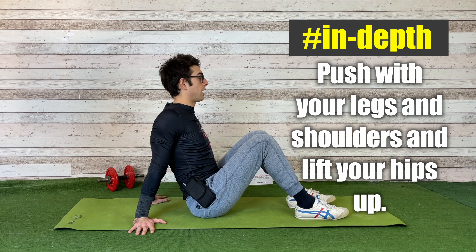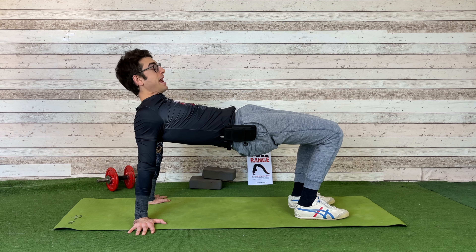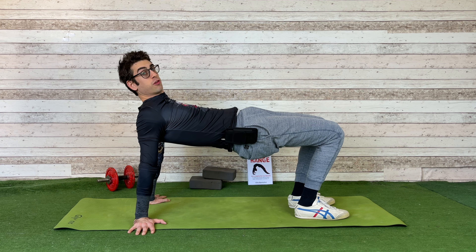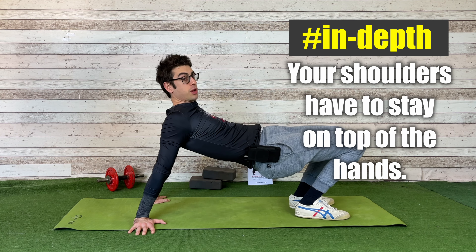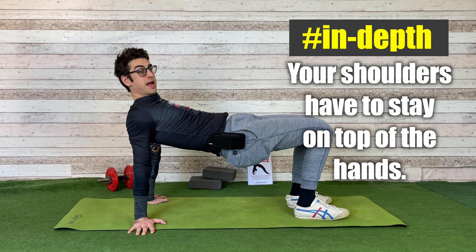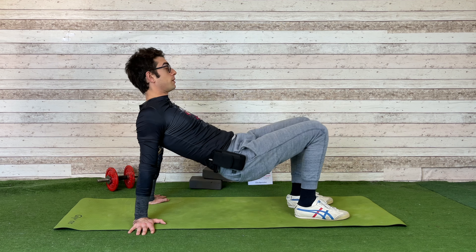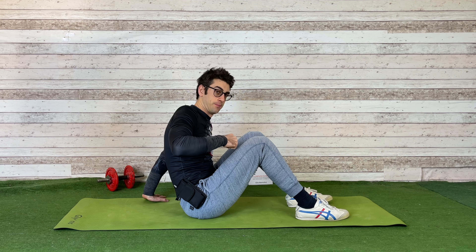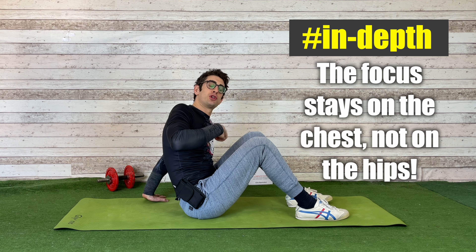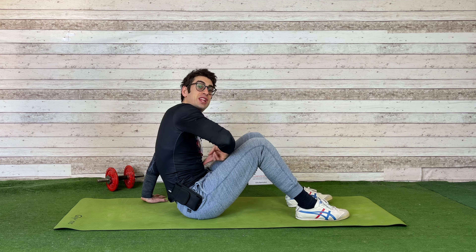Push your butt up until you get parallel to the floor. Your shoulders have to stay on top of your hands — not forward, not back, but directly on top of your hands. Strongly pull your shoulders back, then push and come back. It's really important that you don't push only your hips up. As you go up, you want to push your chest as well — chest and hips up together — but your abs stay in.